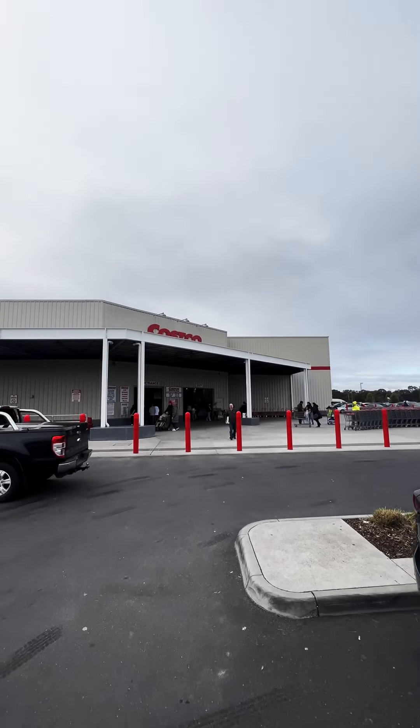All right folks, today we're at Costco. We're gonna uncover all the fun things to do with low and slow barbecue at Costco.